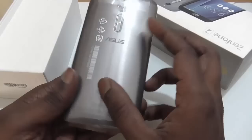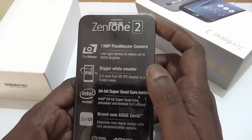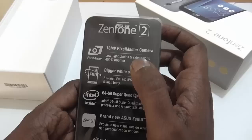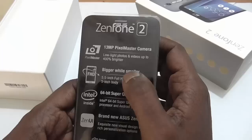As you can see, the wrapper on the screen tells you some of the key hardware specifications. It comes with a 13MP Pixel Master Camera — Asus's own technology, or software basically — which helps you take low light photos and videos up to 400% brighter.